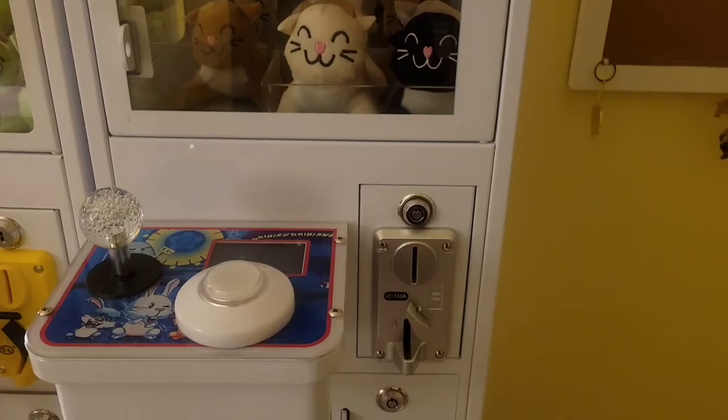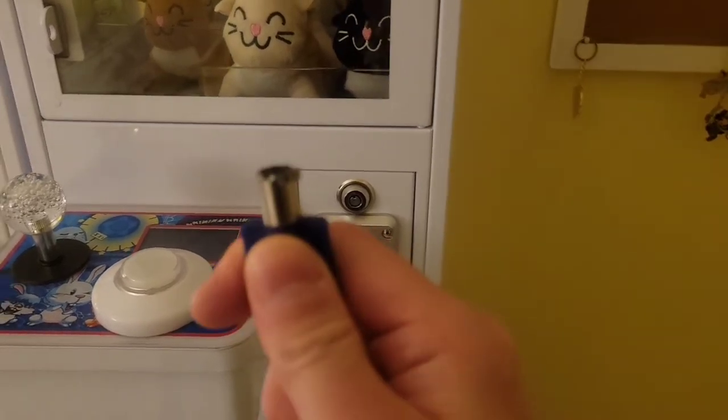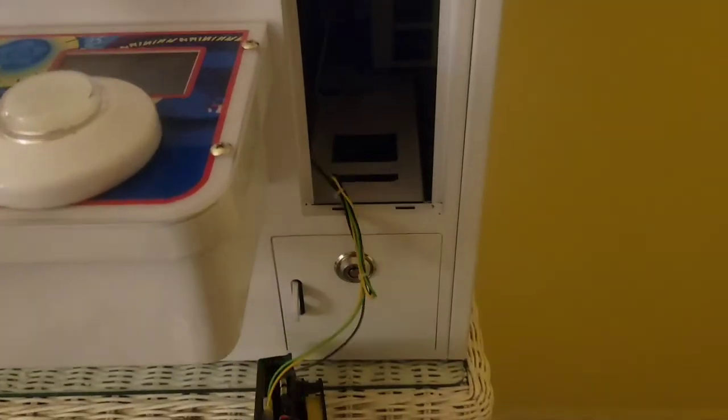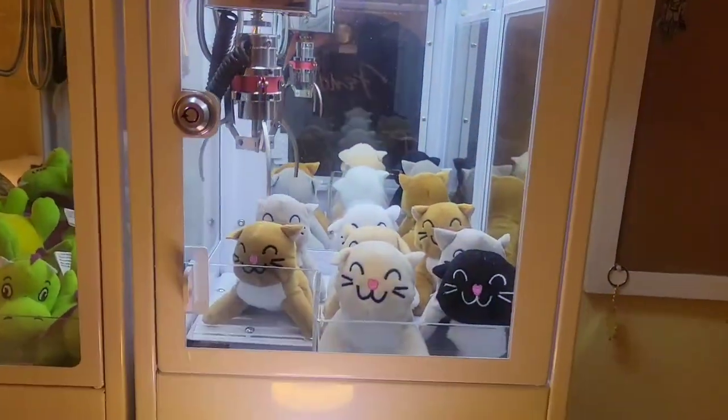So let's get started. The first thing you want to do when starting up your claw machine is use your key and open this mechanism right here. Inside there's a button and a switch. These two items are scores for how many wins and how many plays the machine has had. So we're going to flip this switch, and if you go around to the back of the machine, there's another switch. When you turn that on, the machine lights up and power is on.